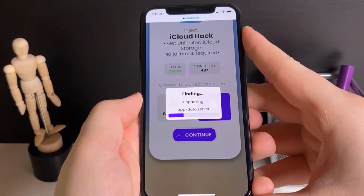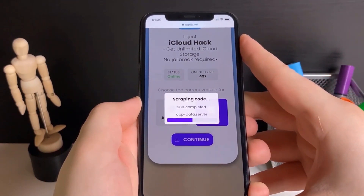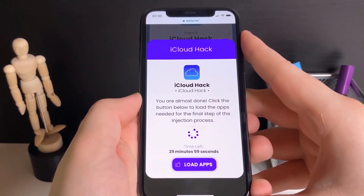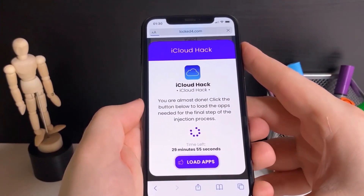After you pick that, the download will begin. The download isn't very large because, as we all know, iCloud is a file storage system based in the cloud, so the download of the app shouldn't take long. It might say 'you're almost done — click the button below to load the apps,' so press 'load apps.'